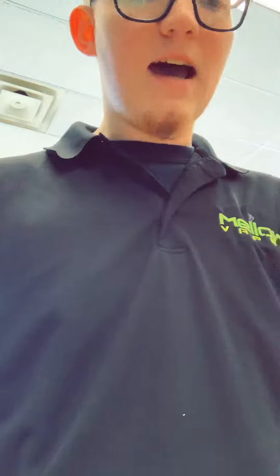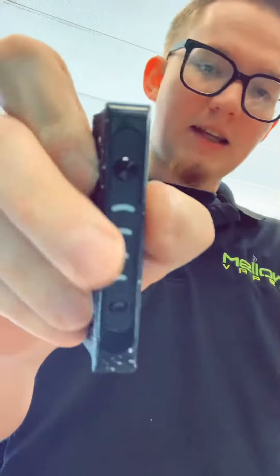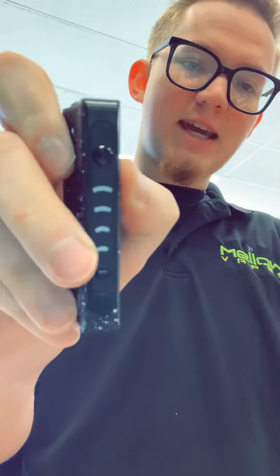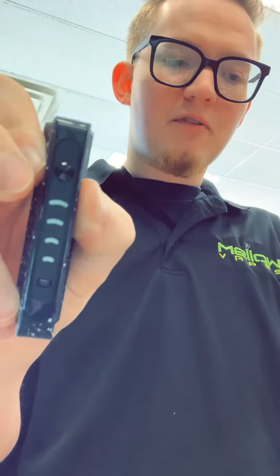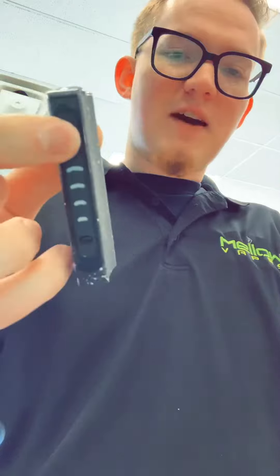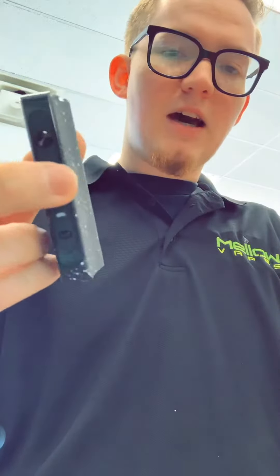You've got your manual right on top, your device right here, and then your charge cord right here. It does have an LED light — the LED lights up here will show the charging state, so when you plug it in this one will light up, and then as it fills up all of the bars will fill up.